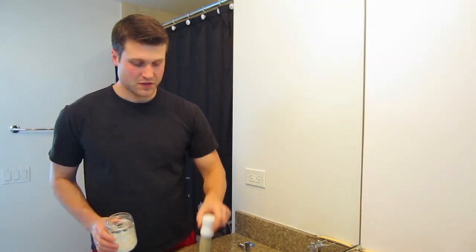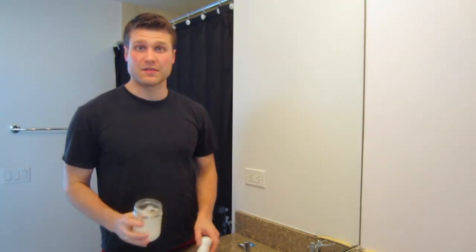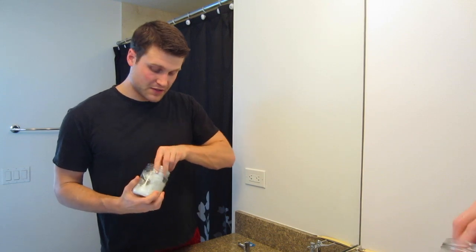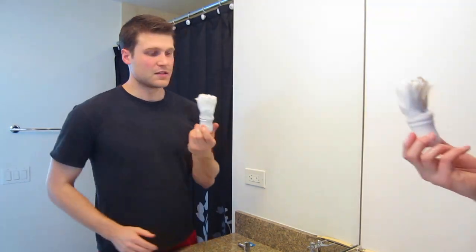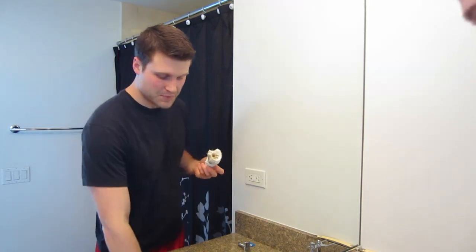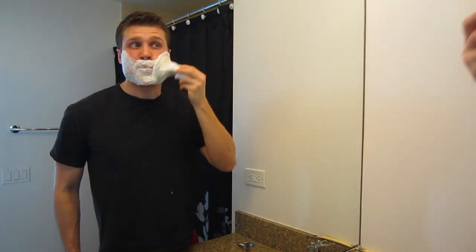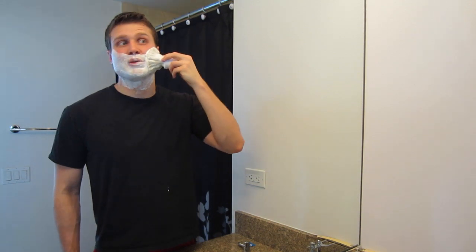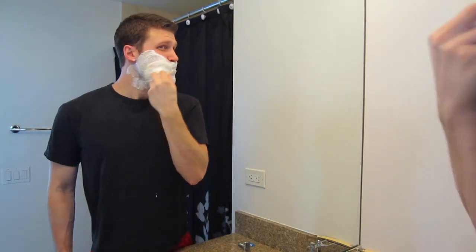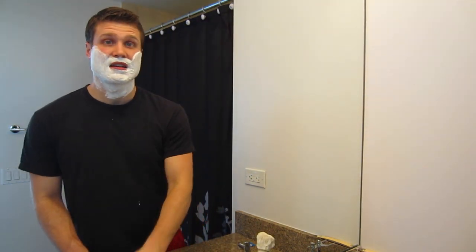So I've got my brush. I'm just going to knock out the extra water. I'm going to be using Barrister and Mann Seville scent soap. I just have a little sample of this and I really like it a lot. Excellent — lots of soap load here in the brush. Very easy to load up soap. Add in a little water here, apply to my facial hair, and I'm going to go to a face lather. This brush is so massive — it's like using a paintbrush. It covers my entire cheek. It's ridiculous. Alright, really nice lather. Really like that soap a lot.